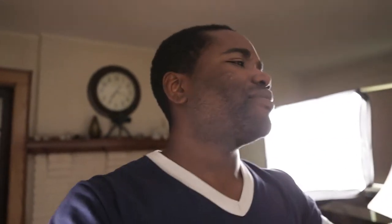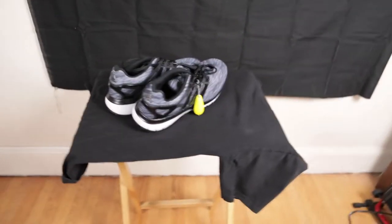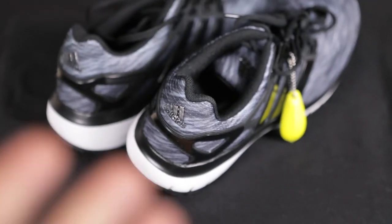My mom is just going to continue to make noise, so if you hear something like bags ruffling in the background, don't worry about it. Anyway, I got these shoes a while ago.